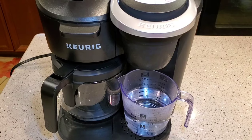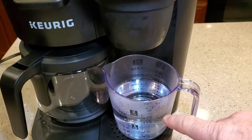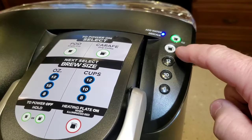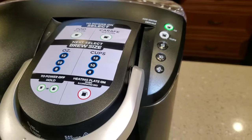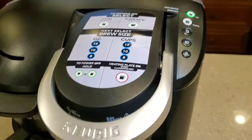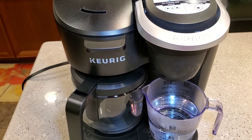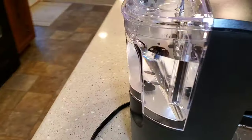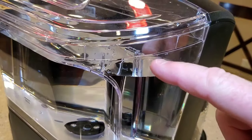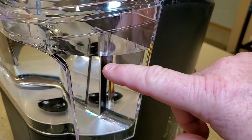Okay, so the directions aren't as good as I thought. After running 12 ounces through the K-cup side, my 'add water' light is on. So I'm not able to do the coffee pot side with the remaining solution because it won't work if the add water light is on. We're going to have to add more water to the reservoir. I filled the water up to the max line, so it's got the solution and more water in it now.